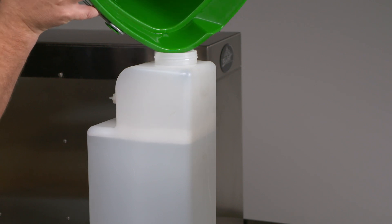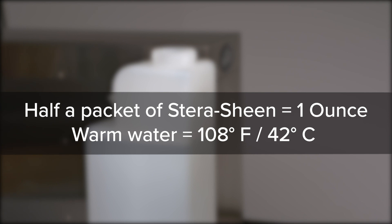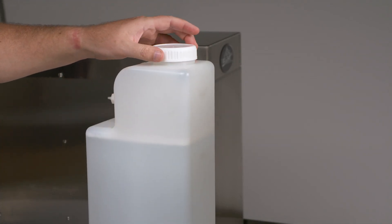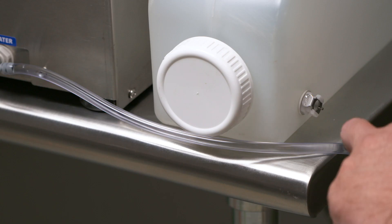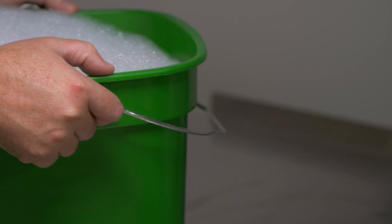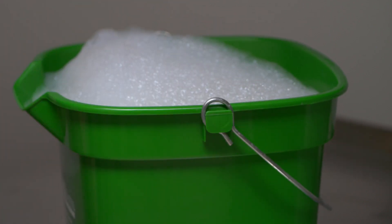If your tank runs out of solution during the clean-in-place process, refill it using the excess Sterisheen mixture, or mix a new batch using half a packet of Sterisheen and one gallon of warm water. Replace the tank's cap and make sure it's tight. Connect the tank to the cabinet using the sanitizer line. Prepare detergent water by mixing several drops of Dawn dish soap with a gallon of warm water.